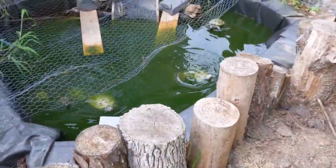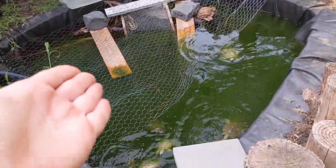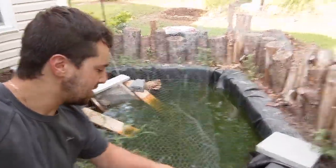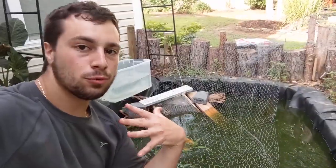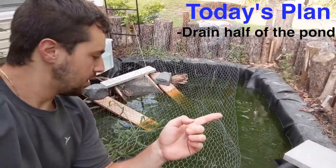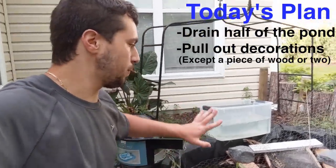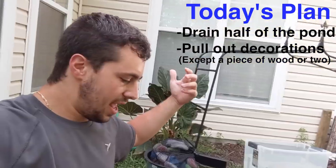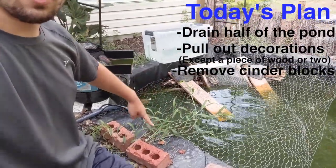This should be enough to fill back in the pond. Today I'm going to get as much done as I can because we still have one more night in this home. This pond has cinder blocks that go all the way around it and they are filled with dirt. Today's plan is to drain half of the water, get out all of the decorations and things except for maybe a piece of wood or two so they have something to hold onto, and then see if I can get behind the liner and get all of the cinder blocks.